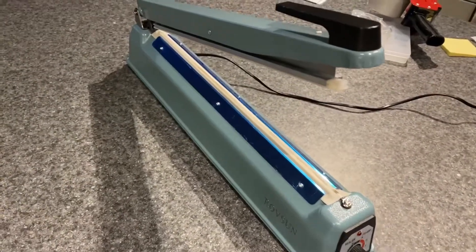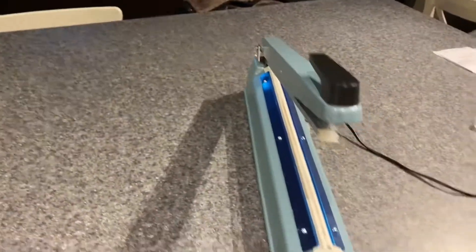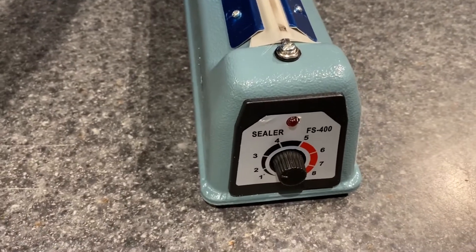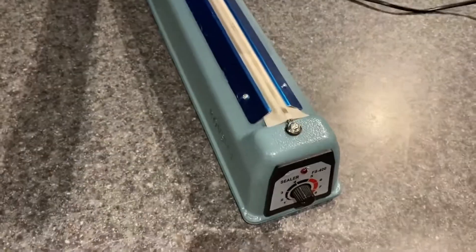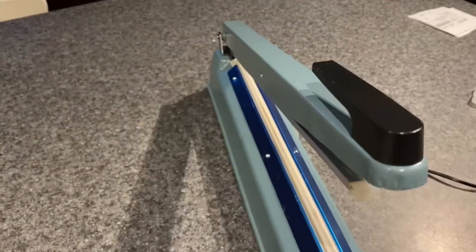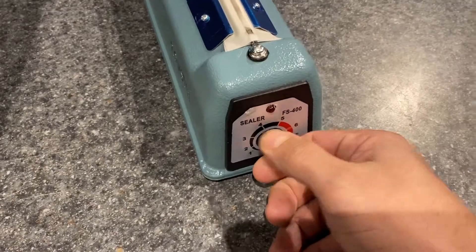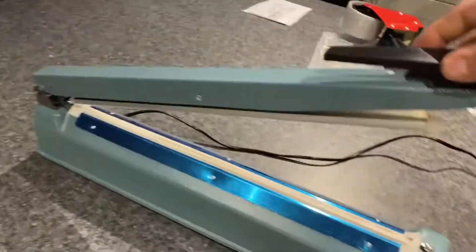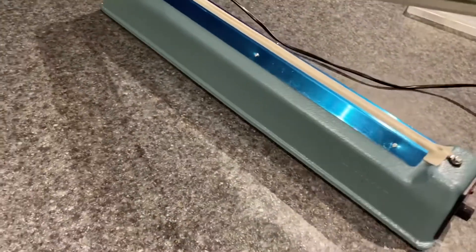Here's a quick video of my sealer — it's probably a generic Chinese-made one. Typical temperature goes up to eight for non-plastic that's not meant for it. All you really need is the two or three. It's 16 inches long, but they make them 12, 8, whatever.